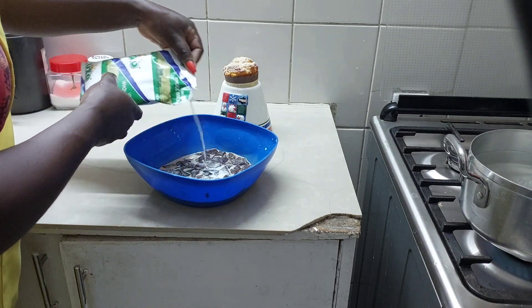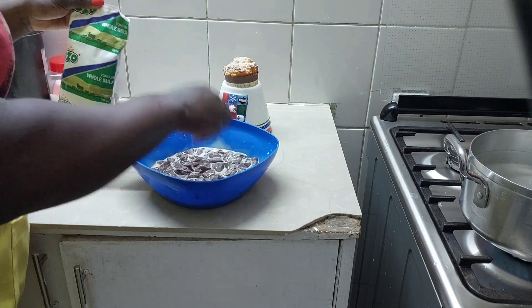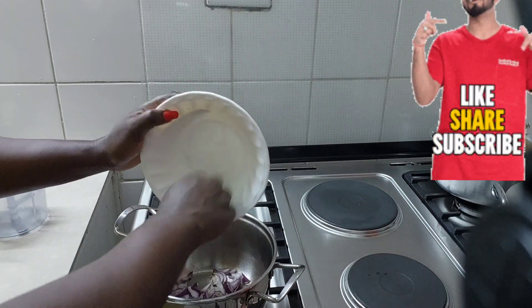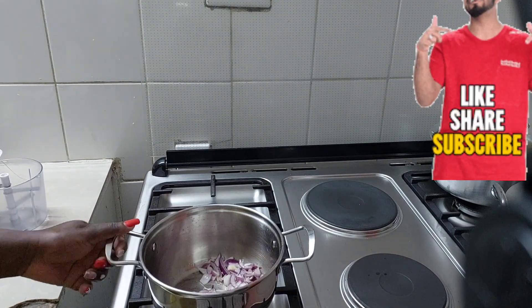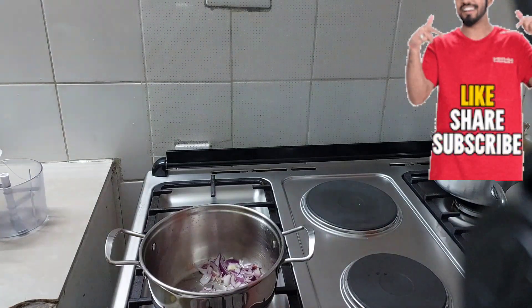If you're watching this video and you have not subscribed, check down there for the subscribe button. Kindly hit that subscribe button, and there is a bell next to it — you can hit it so that you're notified every time we upload a new video.